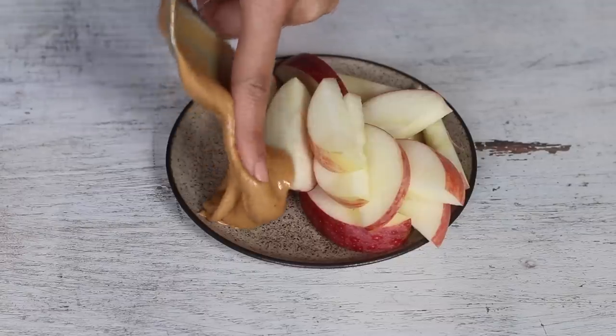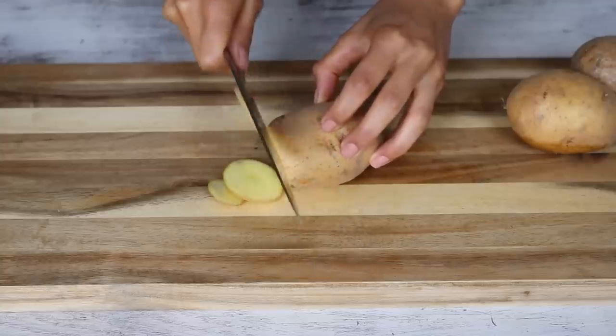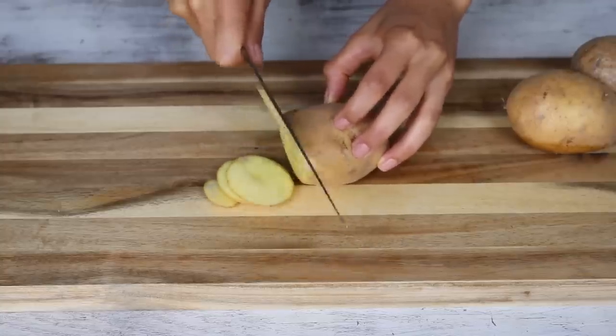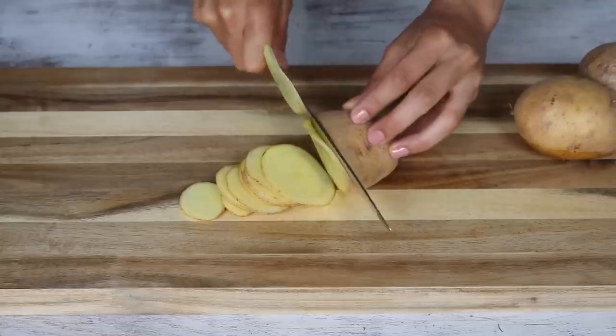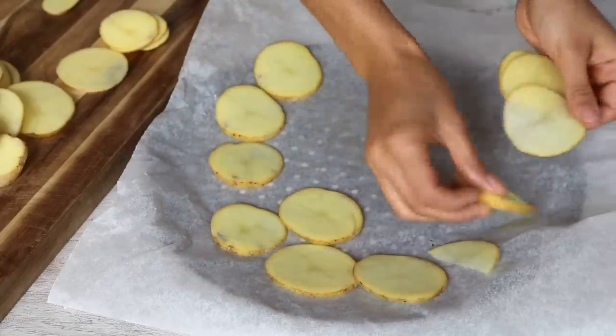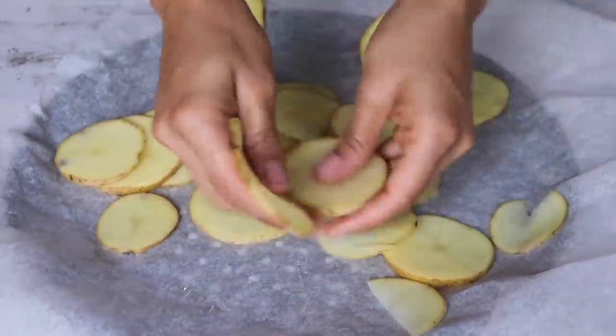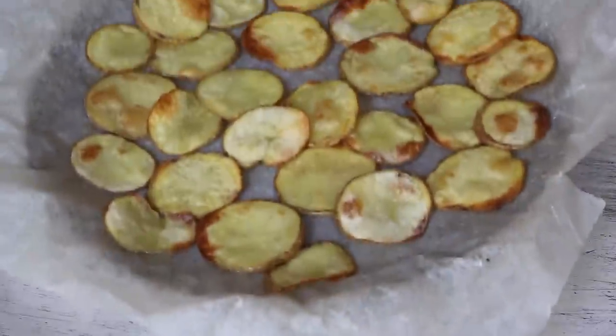This next snack is one of my personal favorites — I first shared it on the blog back in 2015. It's great for anyone who craves potato chips. Slice a potato as thinly and uniformly as possible; a mandolin really helps here. Spread the slices onto a baking sheet, drizzle on a little oil, and use your hands to evenly coat both sides. Sprinkle on a little salt if you'd like, then bake at 350°F or 180°C for 15 to 20 minutes, stopping to flip once halfway.